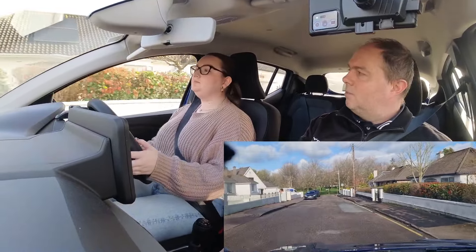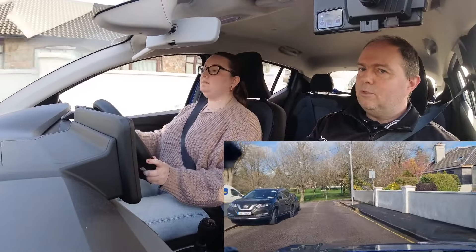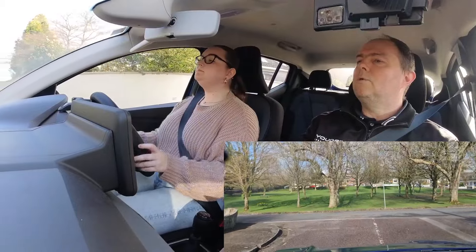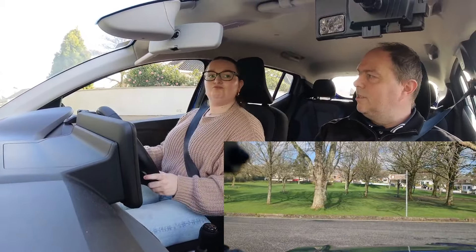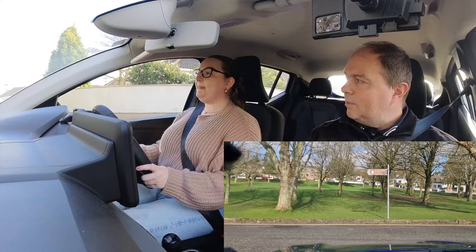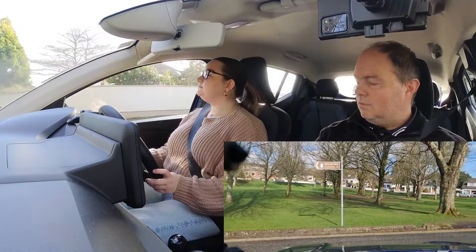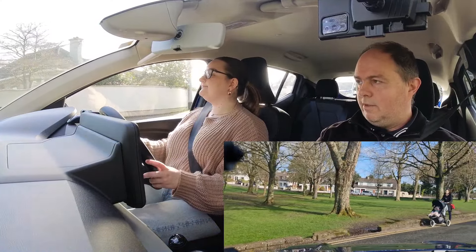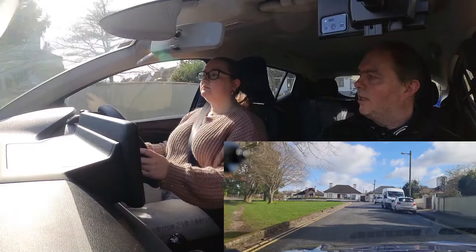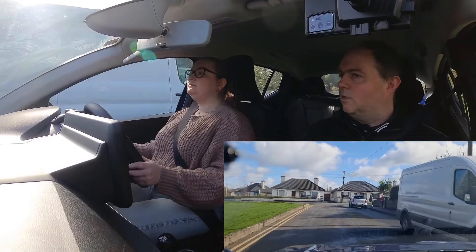We're turning right — where are we looking first? Yes, start to brake, then find the biting point. I want you to stop on the left, then take that corner. Keep turning more. No matter where we stop, if there's a stop line we stop there. Your braking is a bit different — first gear please, don't let the car roll. Hold it. Keep looking and keep turning.